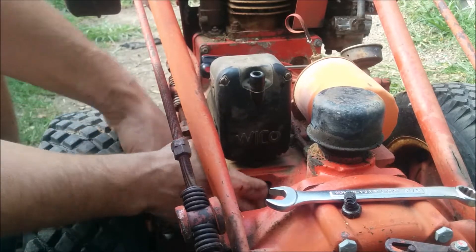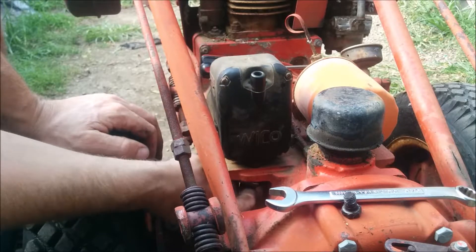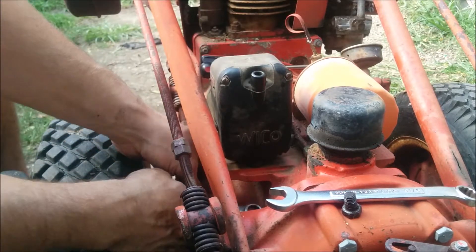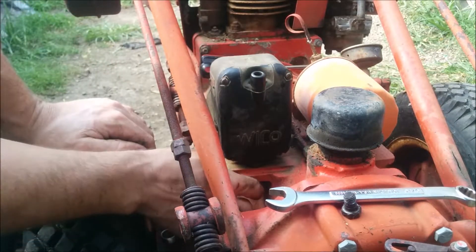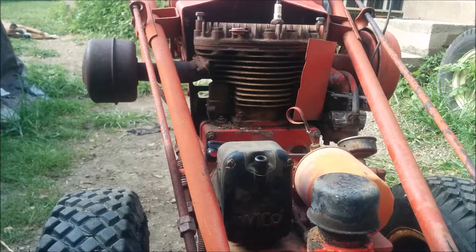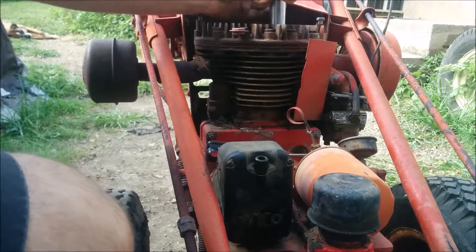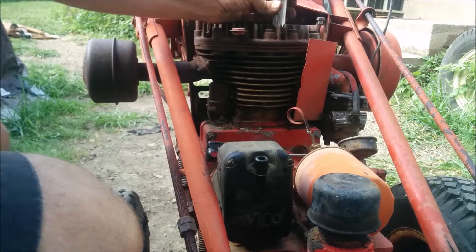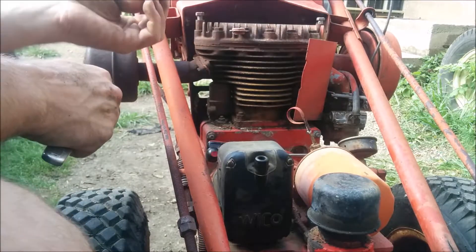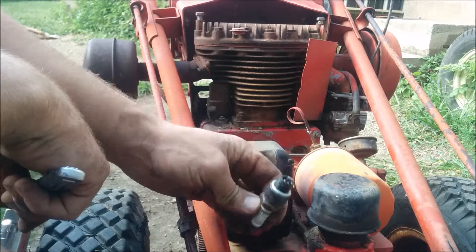I don't know what that thing's called. Maybe I should look that up in the manual so I sound like I know what I'm talking about. Looks like it's at home. That was nice — it wasn't even tight. Hopefully that's why it wasn't fighting me on the compression stroke.